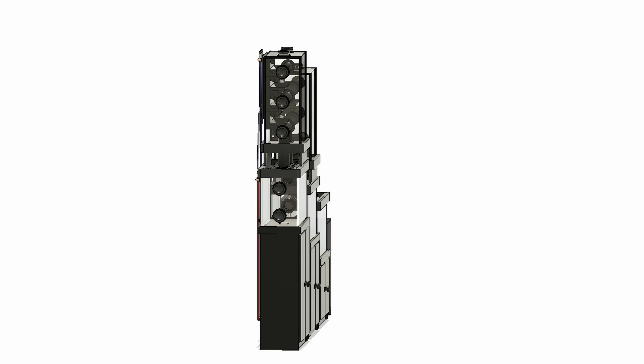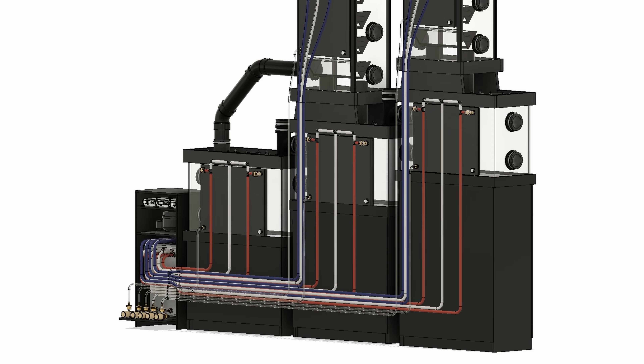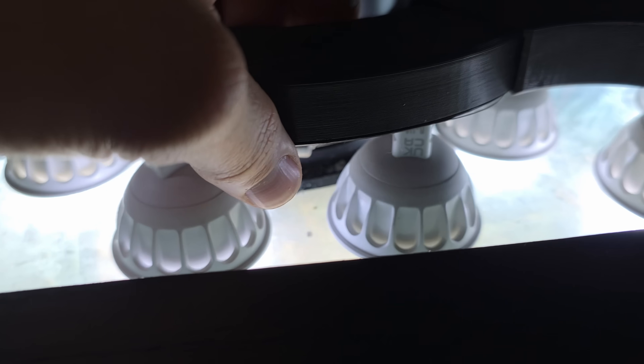There was to be no powered equipment manipulating the cycles inside of the system — only light, temperature, and gravity from the outside world are allowed through a transparent barrier, just like we have here on our very own biosphere.